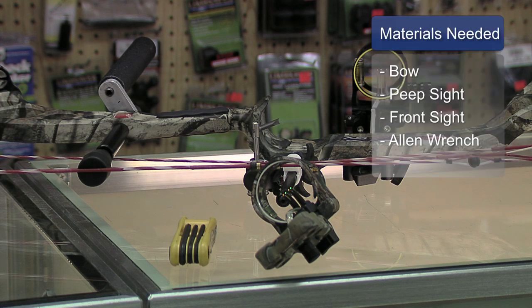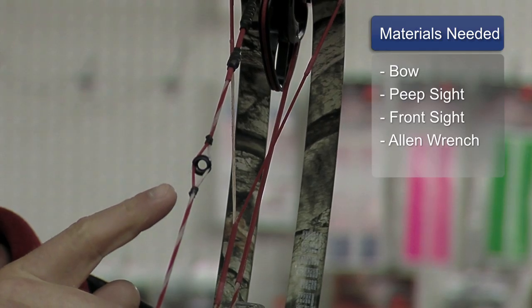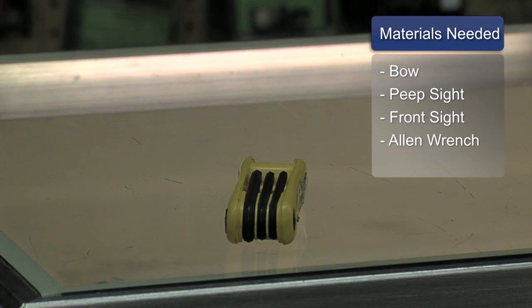To better understand how to use your sights, it'll help to have a bow with a peep sight and front sight installed, and an allen wrench.